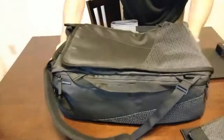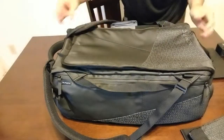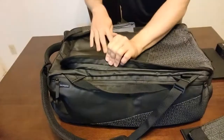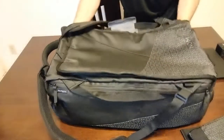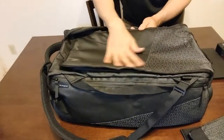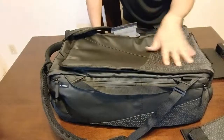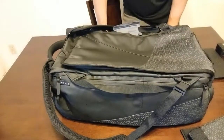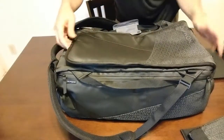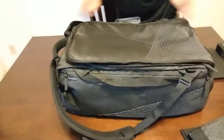This is the back of the bag — the part that touches your back when you carry it. One thing I found a little weird is that it has padding because it doubles as the laptop sleeve, but it doesn't really have any air ventilation. It's just this thick plastic material, so after carrying this on your back for a while, especially outside where it's hot, it's going to get kind of sticky and uncomfortable.